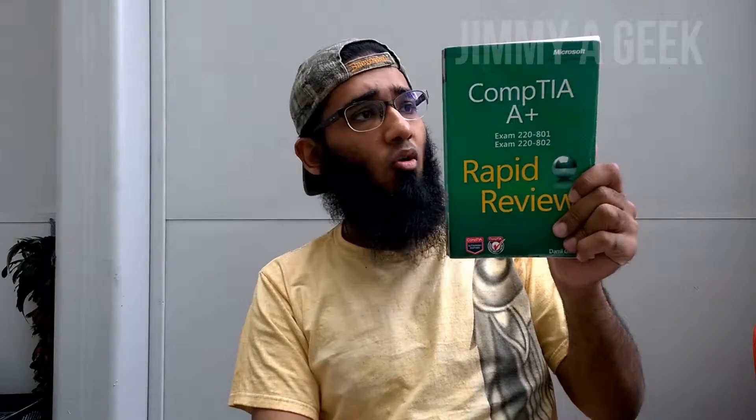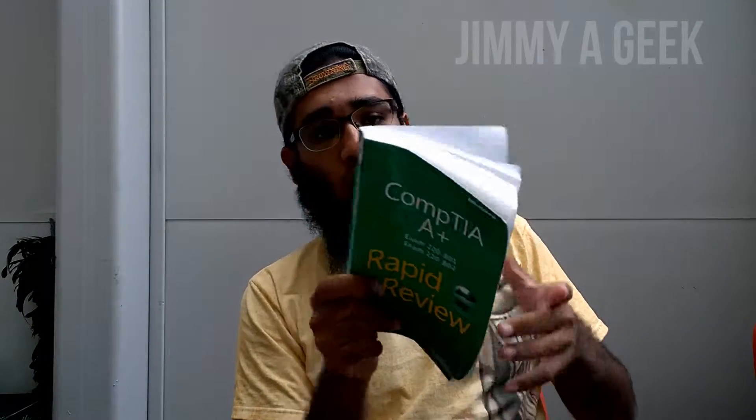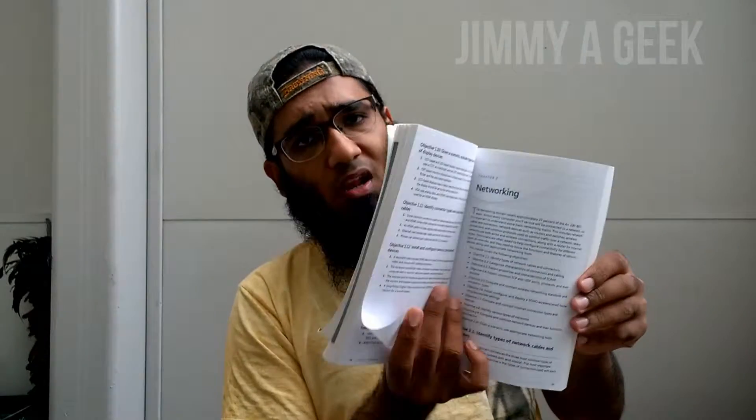Hi guys, it's me Jimmy here — Geek. I'm going to do the review of the CompTIA A+ Rapid Review Guide. All of you guys want to know how this book performed in preparing you for the CompTIA A+. Remember one thing: this book is read after you study for the CompTIA A+, when you are ready to give the exam. Basically, it's a rapid review — it will not go in detail, it will just prepare you for the objectives and the information you should know.